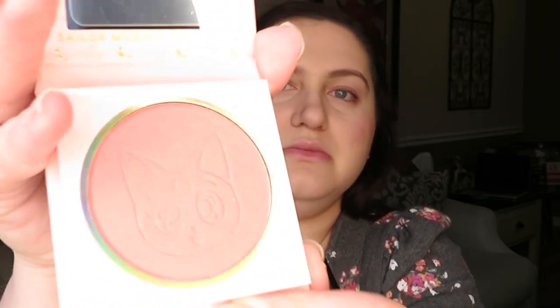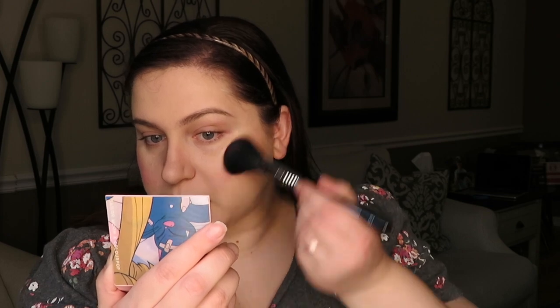This is the From the Moon blush, and this is the shimmery one right here — focus, with Luna's little face on it. These are so pigmented. All right, we're just going to have a really strong blush day. Those are really pretty. I think I could have just patted the brush off before I started applying, to be honest, because I am very blushed right now.